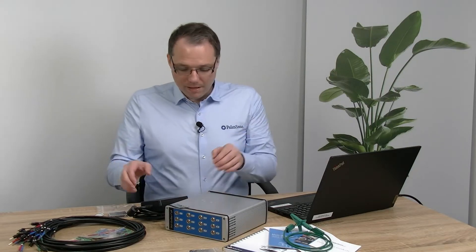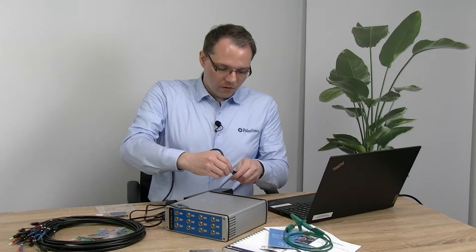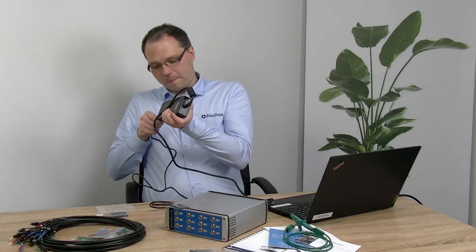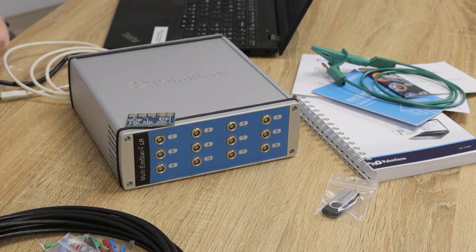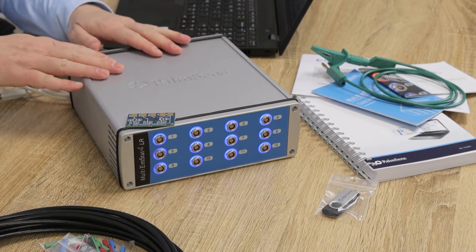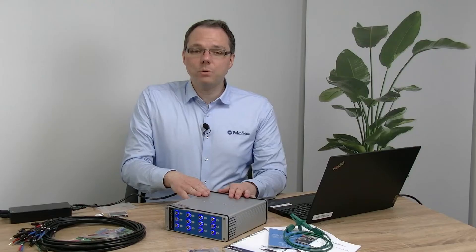Let's start by switching on the instrument. I connect the power supply and switch on the device. You can see that the different channels are illuminated green while they are booting, and as soon as they're ready they are illuminated blue.